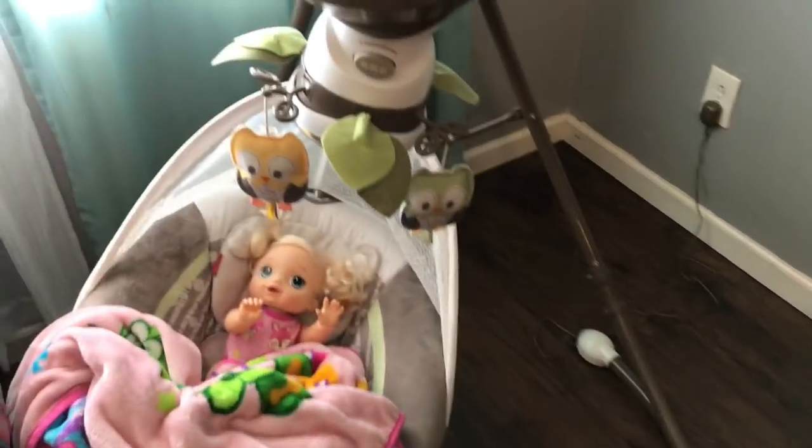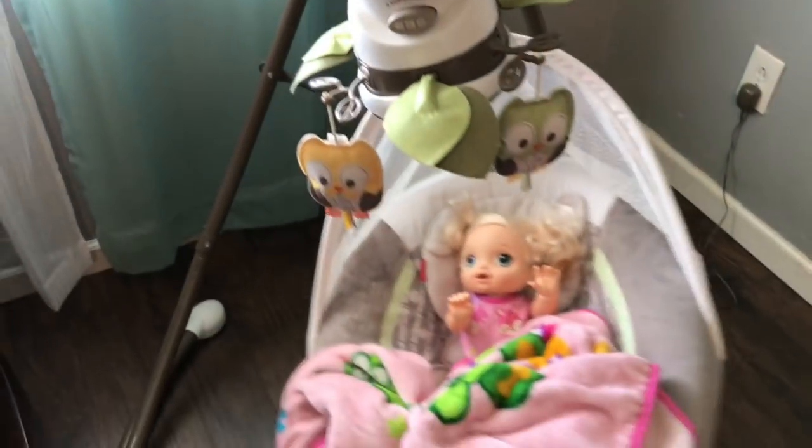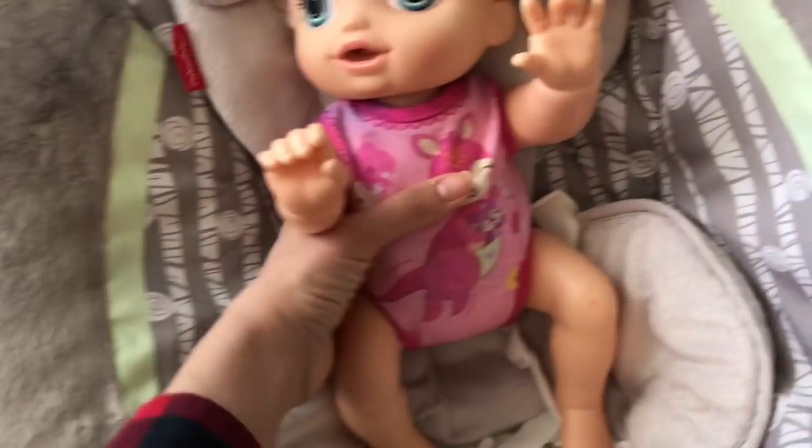Welcome to the Gummy channel, I'm Fab. Today we are doing Baby Alive Punkin's morning routine. She's in her little swing right here. I just turned it off so we're gonna go ahead and wake her up. Come on Punkin, it's time to wake up!